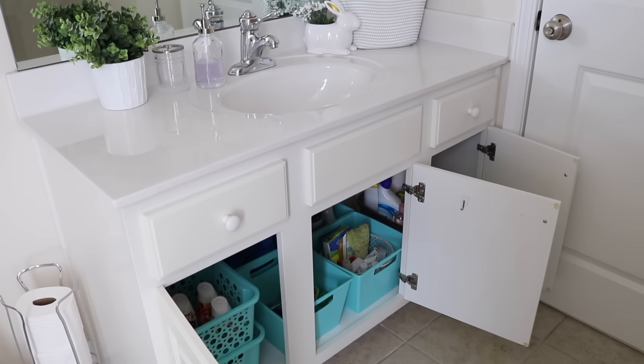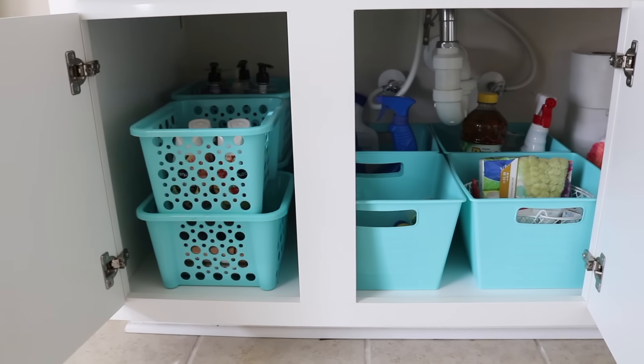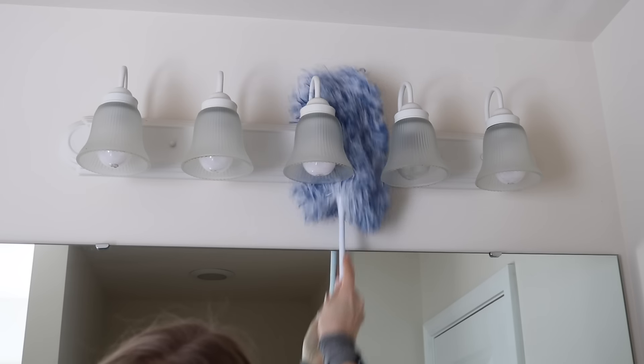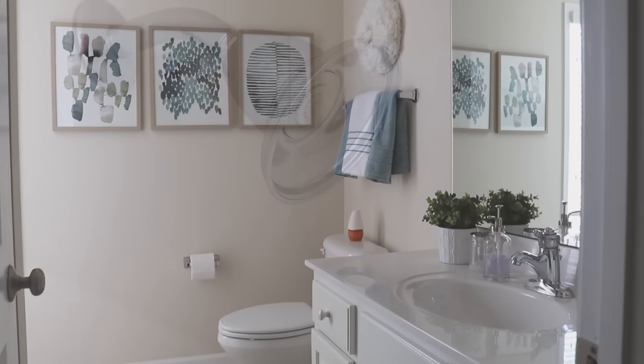I hope this video inspired you to tackle a space in your bathroom — maybe it's a quick organizing project under the sink or even trying out a few of these tips and hacks. If you enjoyed the video, don't forget to leave it a thumbs up and I'll catch you guys soon.